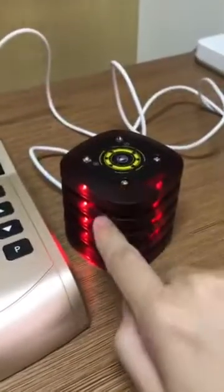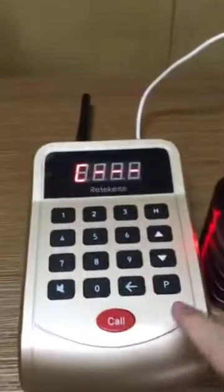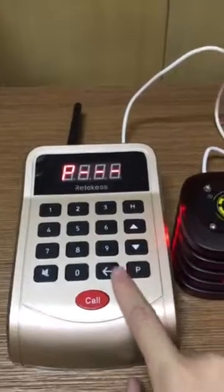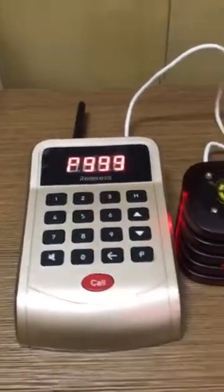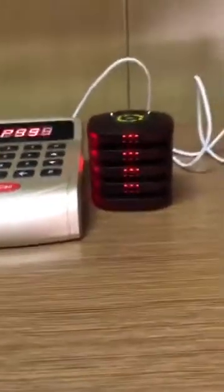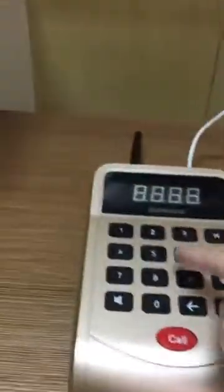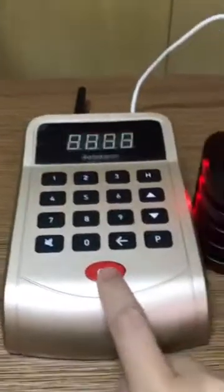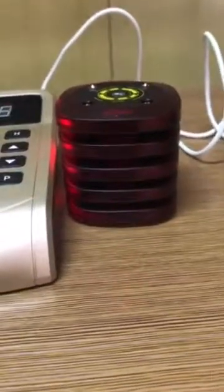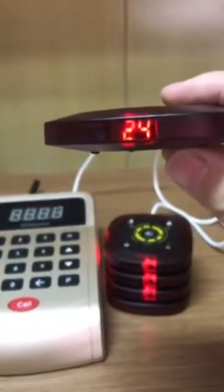All the pagers should be flashed like this. We will press the button P, 999, and call. You can see that all the pages' numbers change to 24. I will put one off and the numbers don't flash — it means that we have programmed it successfully.